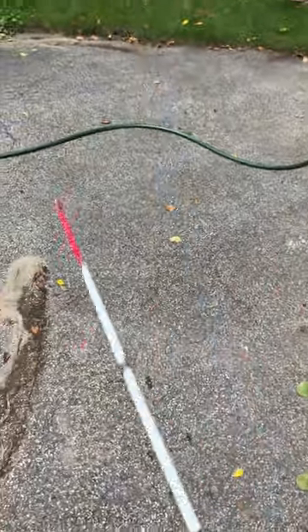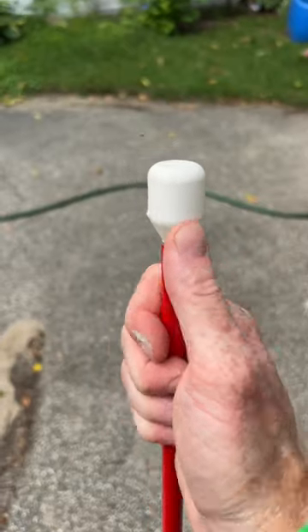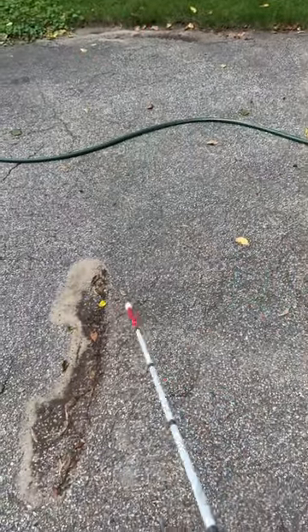First, there is a pencil cane tip that is normally used with two-point touch and was unable to detect the hose. Here is a metal glide cane tip — again, two-point touch does not detect the hose.